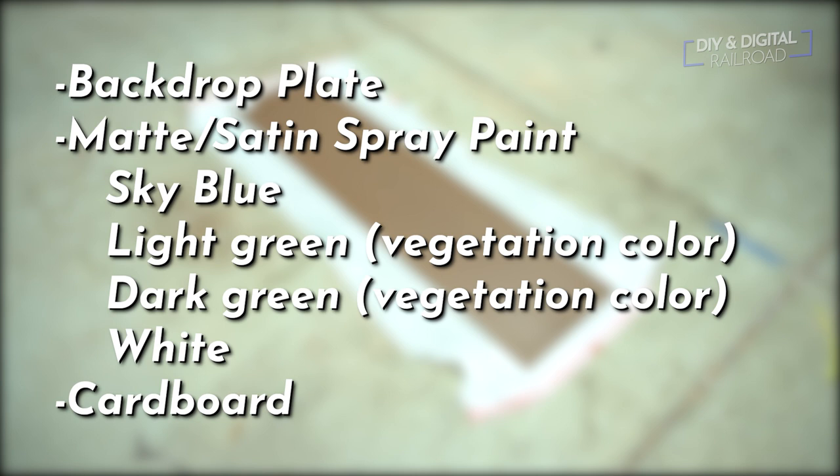For this tutorial, you're going to need your background material of choice and several matte or satin finish spray paints, including a sky blue color, a white, a lighter vegetative green, a darker vegetative green — whatever you can find. Typically the camouflage colors work really well. If you can't find these in matte colors, you can use a clear matte or satin finish spray as a clear coat at the end to dull it out. You're also going to need a big section of cardboard.